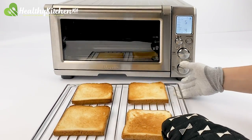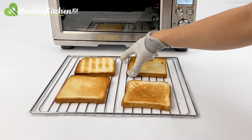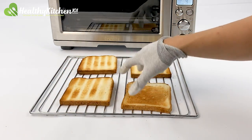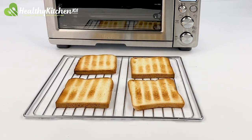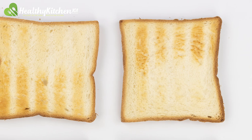The unevenness also translated to the texture, where the toast achieved great crispiness in the golden brown areas but got softer in the lighter areas. This resulted in a 6.5 out of 10 for taste from our chef. Our head chef determined they would be good to have with omelets and sandwiches, and could be served with soups or eggs benedict, but wouldn't make a perfect pairing.